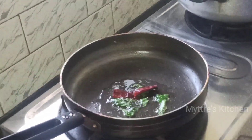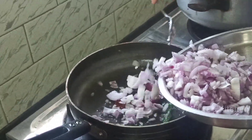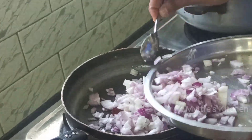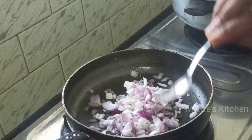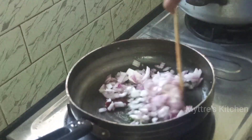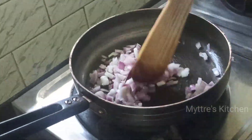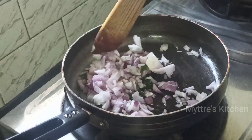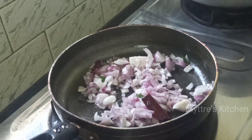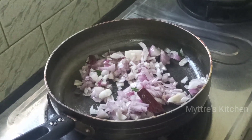Add red chili along with 3 chopped onions. Since we have already added chili, add it cautiously. Followed by the onions, add ginger-garlic paste. To help the onions cook quickly, add a small amount of salt — be careful with the salt quantity as we have already added salt to the chicken.